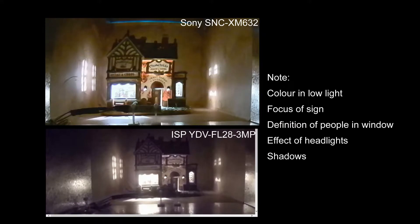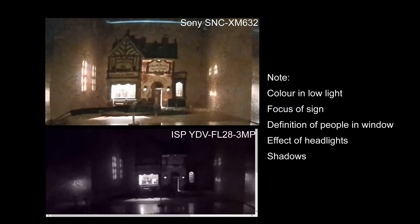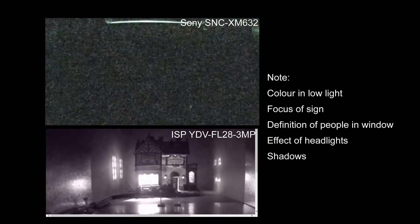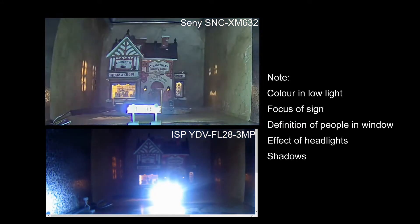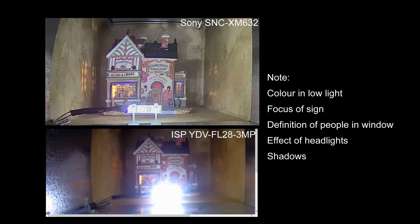Look at the focus conditions — the best way to assess that is by reading the signs on the building. Also note any definition of the people visible in the window of the house, and under what conditions you can see them. Certainly have a look at the effects that the headlights have on the quality of the image. If you have a car park situation or any situation with bright lights within the field of view, it's obvious which camera is the best. Also look at the shadows on the back wall to see which image is most in focus.